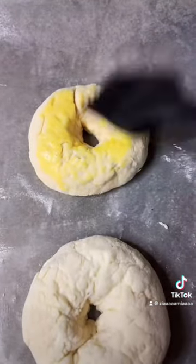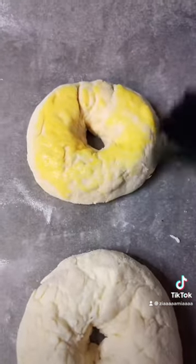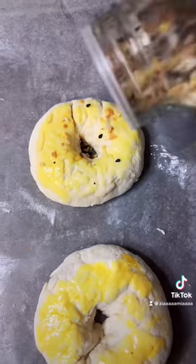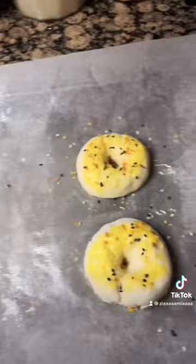This is optional, but you can add some egg wash on top to make them nice and golden brown. This is also optional, but you can add a little bit of the everything but the bagel seasoning on top. Bake them in a 400 degree oven.